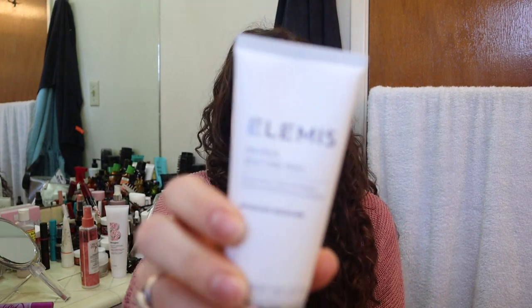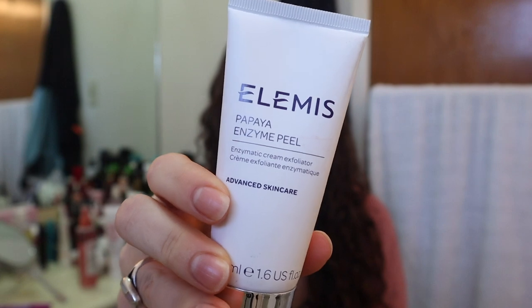The first Elemis product I used is this Elemis Papaya Enzyme Peel. I talked about this in another video with the first impression. If you're new to my channel, I do talk about products multiple times because I like to give my first impression and then use it a few more times, see if I'm liking it better, and then do an empty and tell you my final thoughts. I think it's really important not to just use a product once and write it off, because a lot of times it's my own fault if a product didn't work.